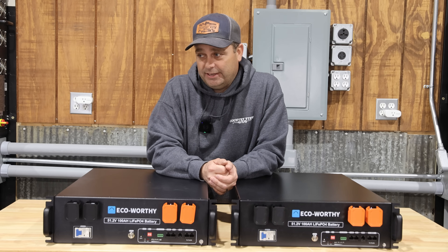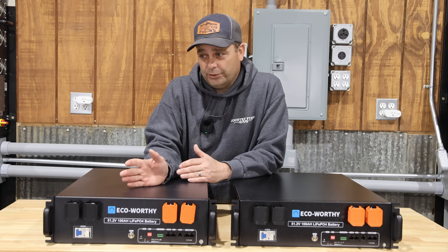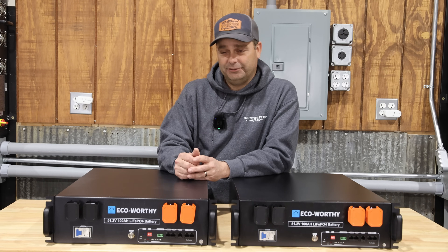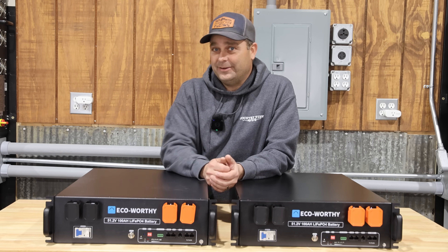I just looked up the price today — it was $879 on Eco-Worthy's website. That's probably $200 cheaper than most other budget batteries, and it's definitely $500 to $700 cheaper than some of the name brand batteries.